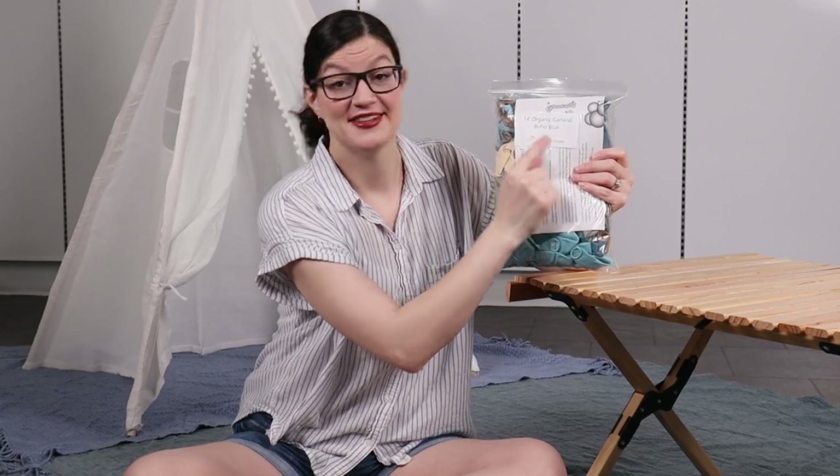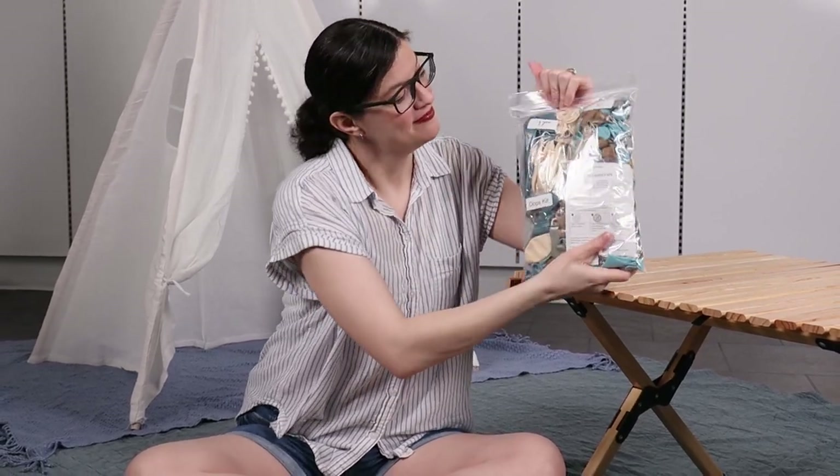Now we can get to the fun part of adding balloons to this design, and I'm using our new large organic balloon kit in boho blue. If you like the colors I'm using today, all the balloons you see are included in this kit and will be available linked in the description box below.